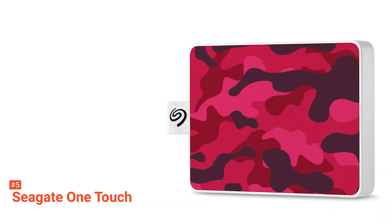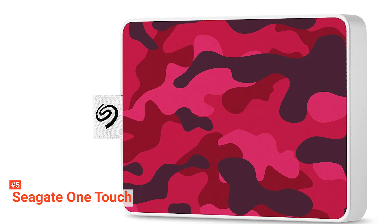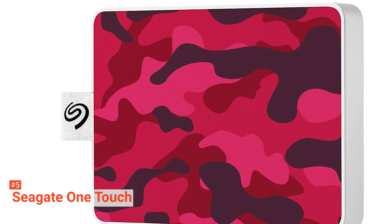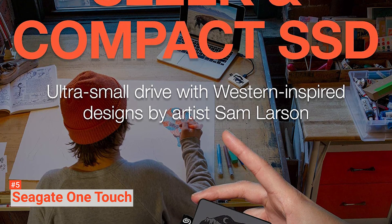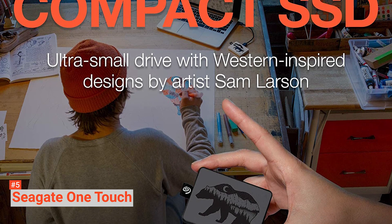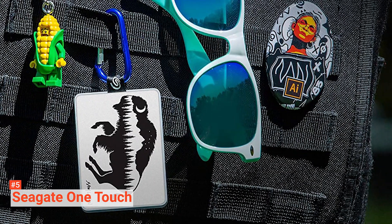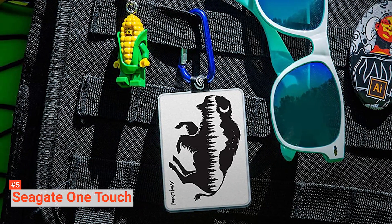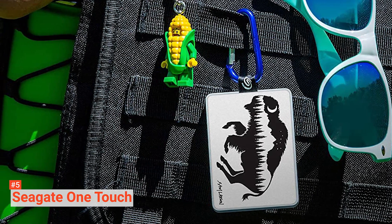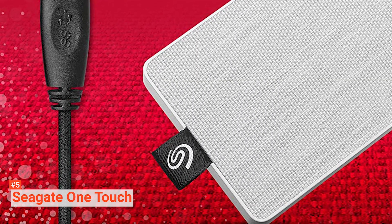An odd choice by Seagate considering Type-C connectors are the de facto standard nowadays. Nevertheless, it's still a widely used and useful connector type in most cases and easy to get an adapter for. Positioned next to the port is a white LED that notifies you of any activity when plugged in. Seagate rates the drive at up to 400 megabytes per second on read-write speeds, which is decent enough for external storage but won't replace your internal hard drive. The drive itself is formatted to exFAT and so doesn't require any special software to connect to other devices.